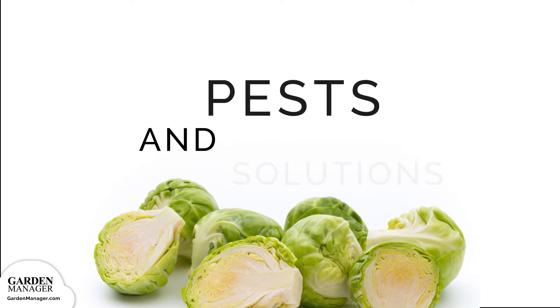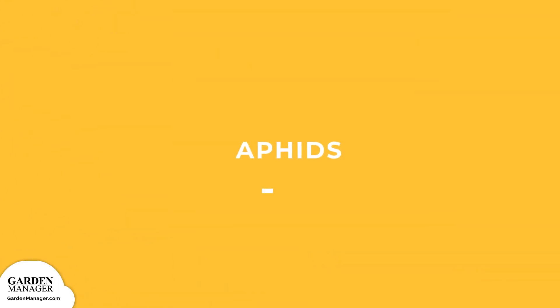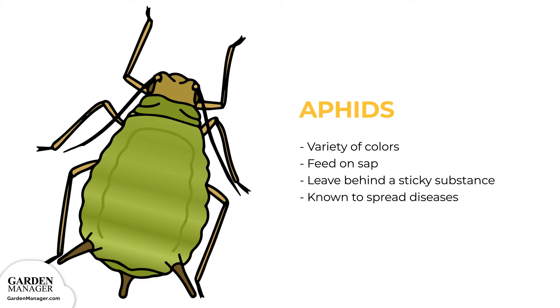Potential Pests and Their Solutions. Aphids: These tiny pests come in a variety of colors — green, black, red, light orange, or yellow — and mainly feed on the undersides of leaves and stems. What they're actually feeding on is the sap in plants, which ends up causing the plants damage. Aphids also leave behind a sticky substance called honeydew, and they are a pest that's known to spread diseases.